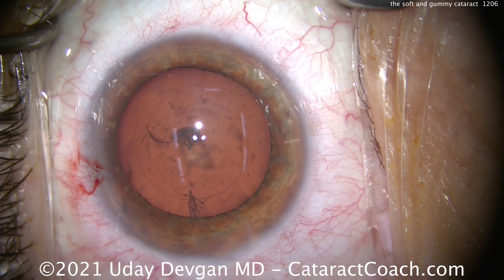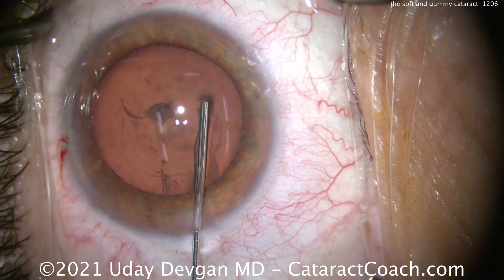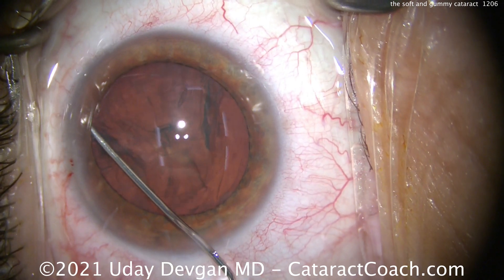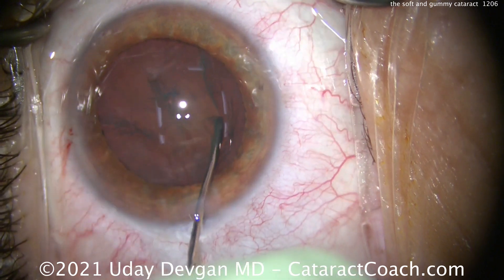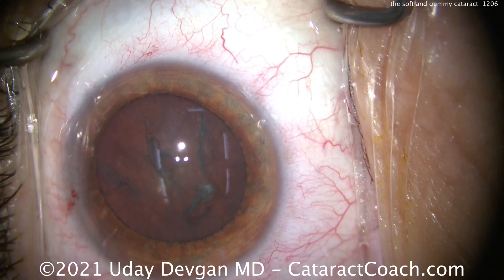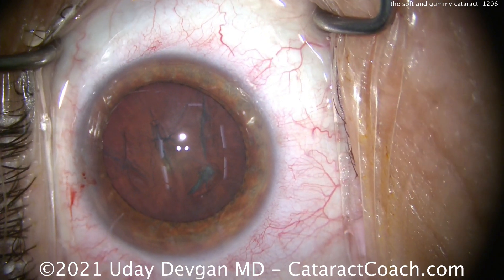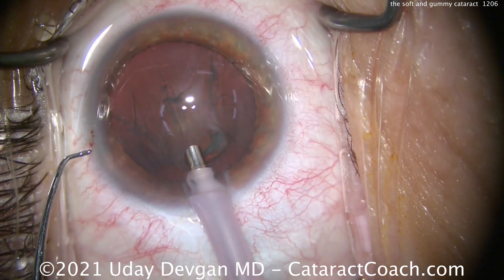We want to make a beautiful capsulorhexis here. For a patient who does a lot of nighttime driving, we want to put in a monofocal lens with a goal of plano in both eyes — sharpest distance vision and the highest quality of vision. If it were a softer lens, I'd just do more hydrodissection and get that nucleus prolapsed into the anterior chamber. But there is some density there, and I don't feel like I want to try to prolapse it into the anterior chamber, especially through that rhexis which is about 5 millimeters in diameter. So we're going to try the FACO probe and try to chop it.